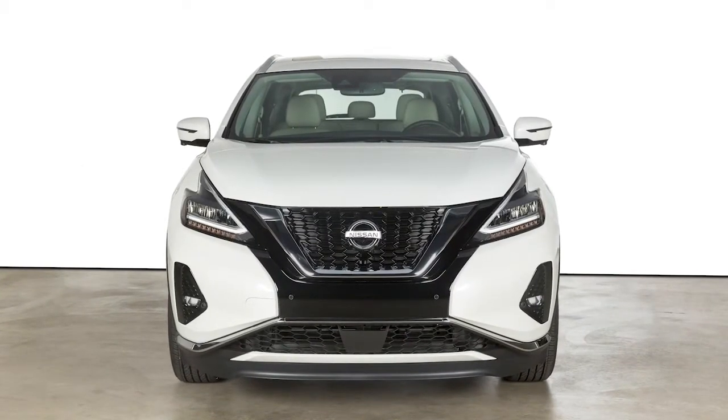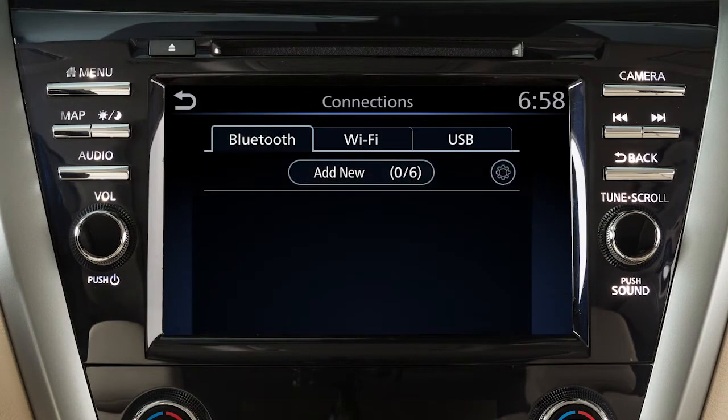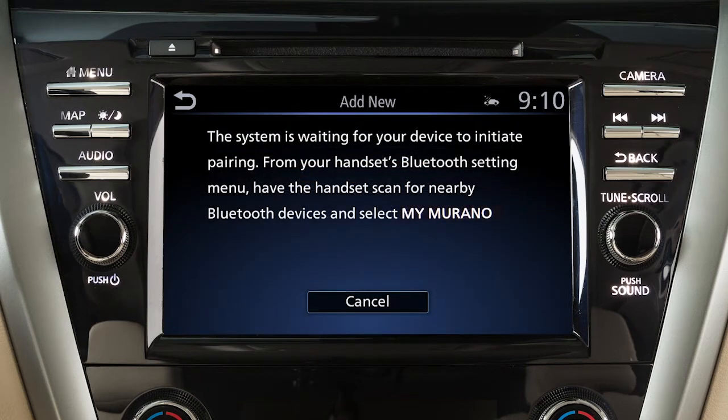To connect a phone to the Bluetooth system, the vehicle must be stationary. Press the menu button, then touch the Connections key, then touch Add New from the Bluetooth tab. Operate your Bluetooth device as guided by the system to complete the process.